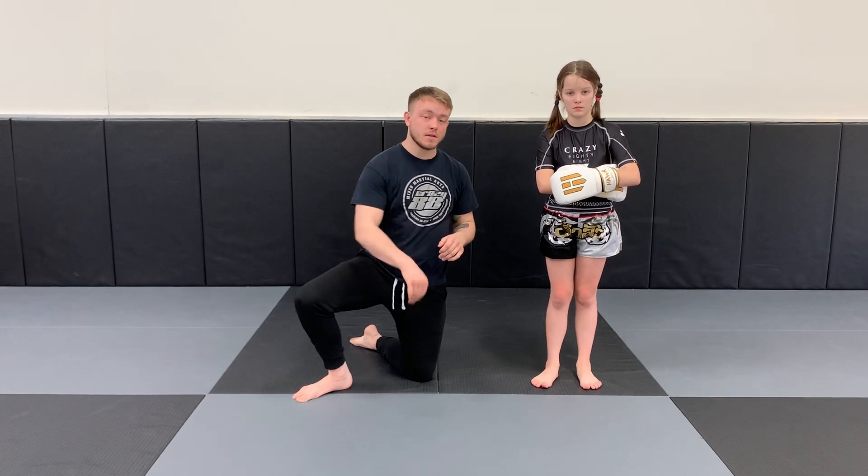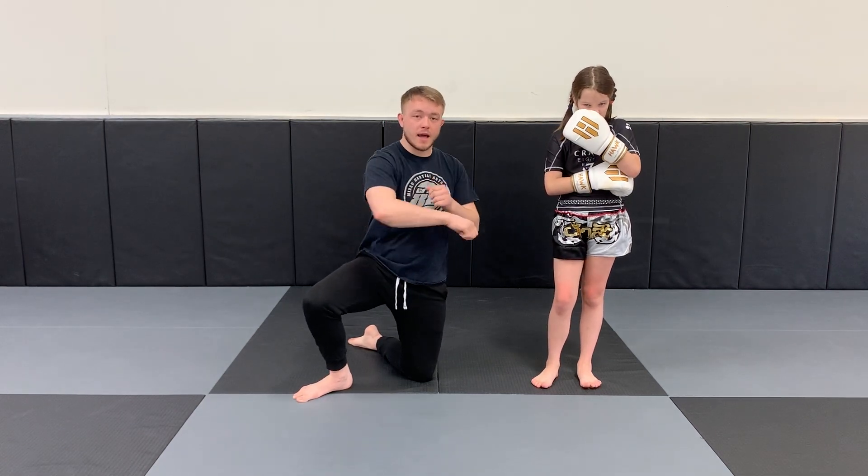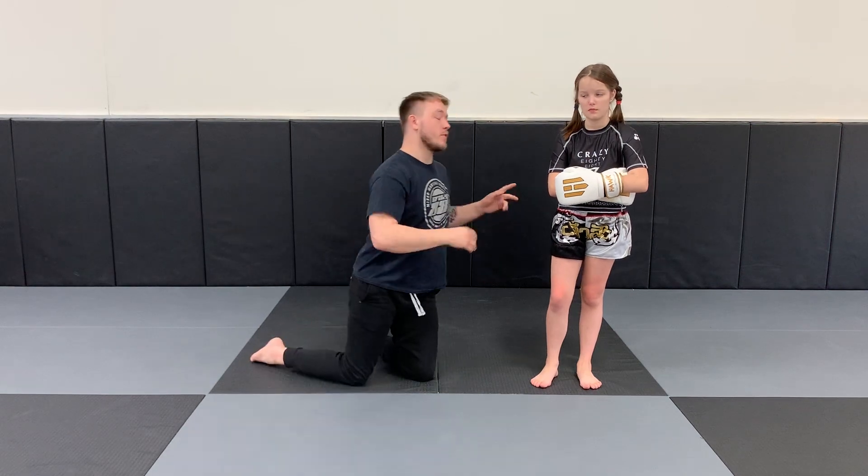So what we're going to do here is we're going to go jab to the head, cross to the body, then we're going to go jab cross to the head, and then knee hook to the body — so we're dropping that last punch.